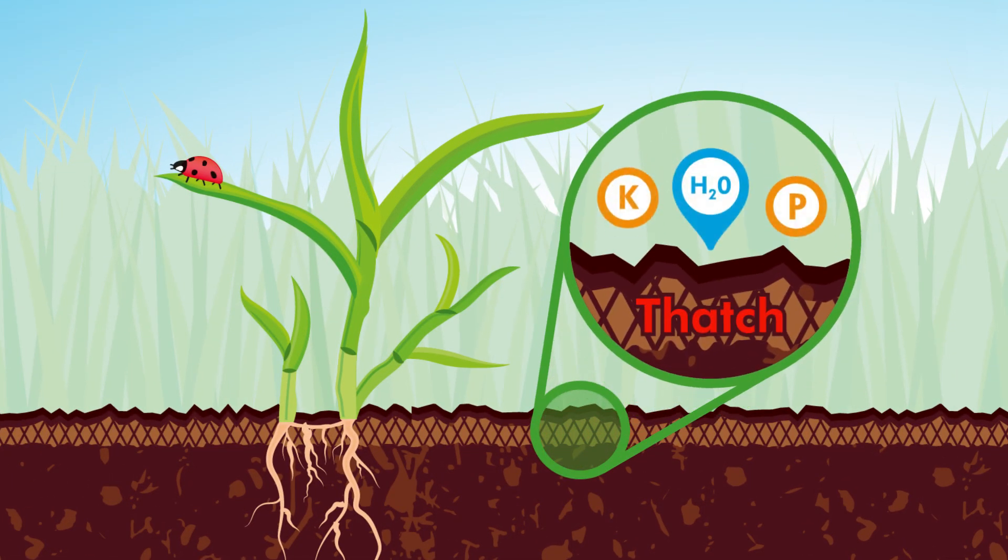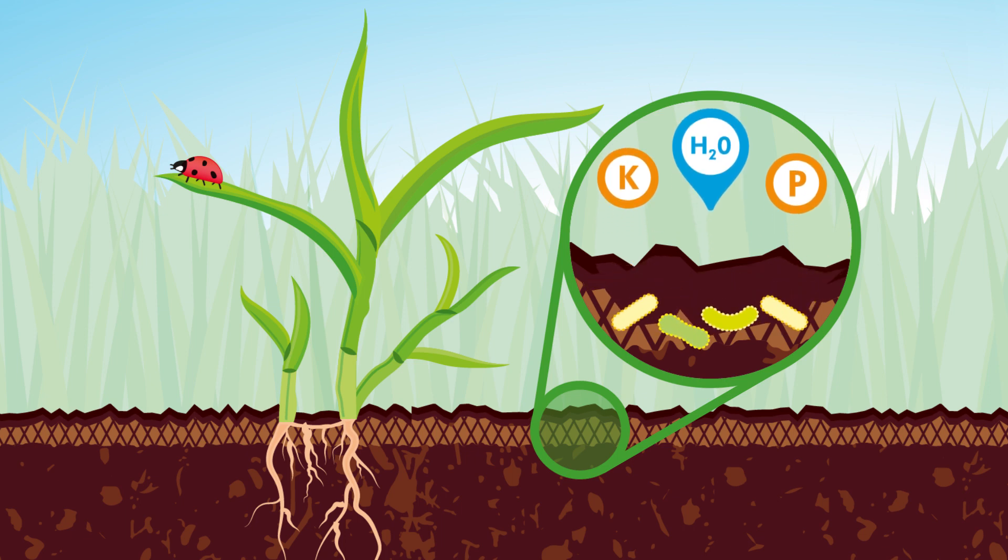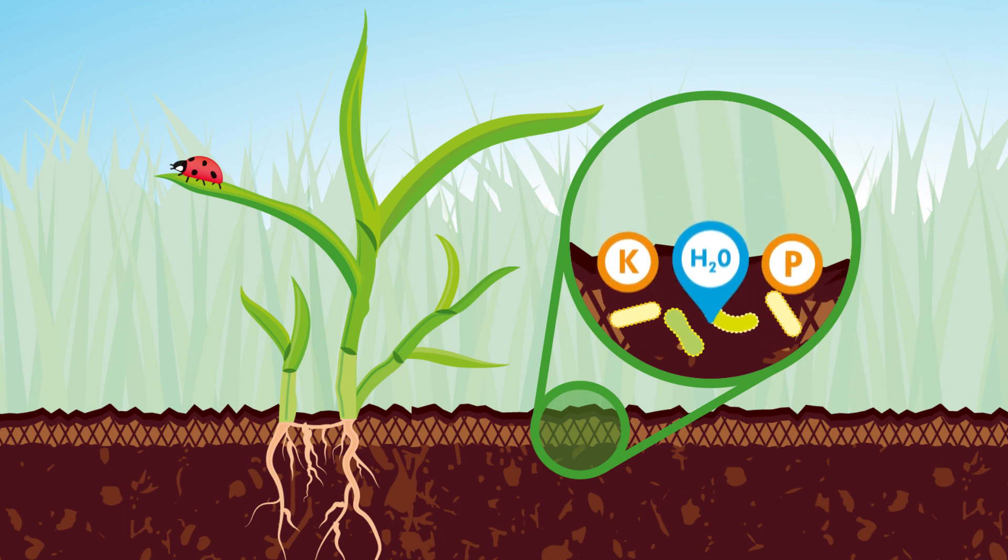Thatch prohibits water and nutrients from penetrating the soil beneath. Friendly bacteria in Safe Lawn eat the thatch layer, allowing water and nutrients down into the soil.